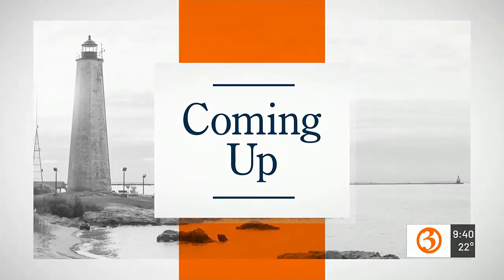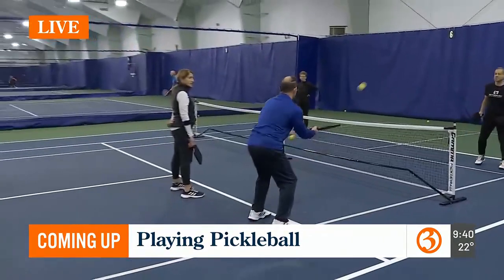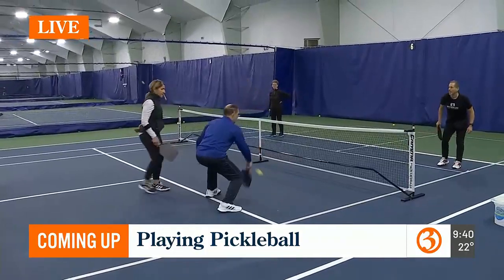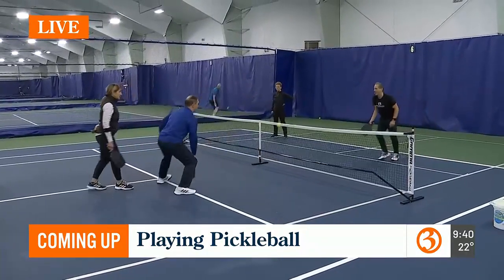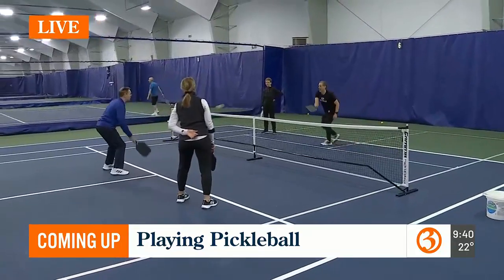Marcy, I know we're talking chicken but you're talking pickles — we're playing pickleball this morning! We are here at the East Hartford Tennis Club. These fine folks are actually letting me jump in. We're going to see you right back after this break.